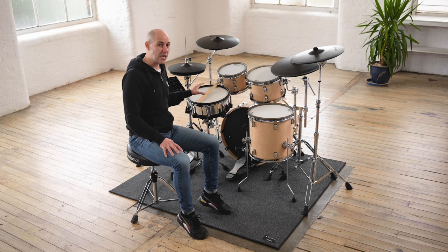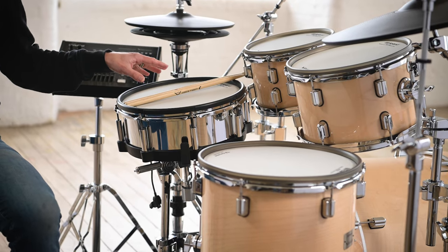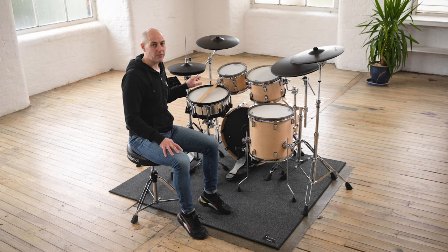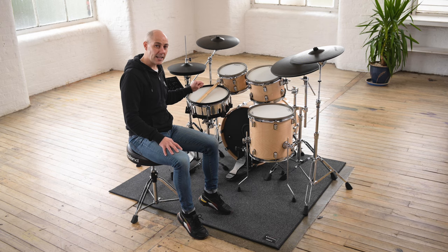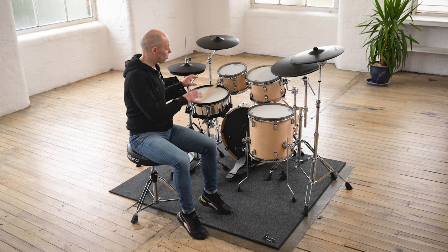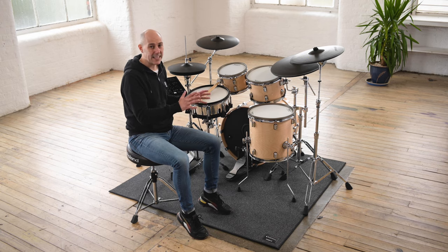This is the 14-inch PD-140DS digital snare drum. This also has the multi-sensing technology inside, so I can play three different types of technique with this snare: the head shot, the rimshot, and also the cross stick. Depending on where I place my hand, the multi-sensor will work out exactly the kind of technique I want to play, so you can get all the snare drum tones you need without adjusting any technique whatsoever.